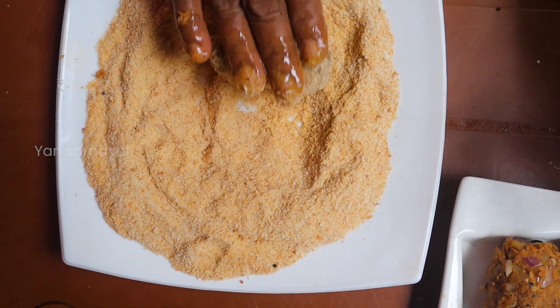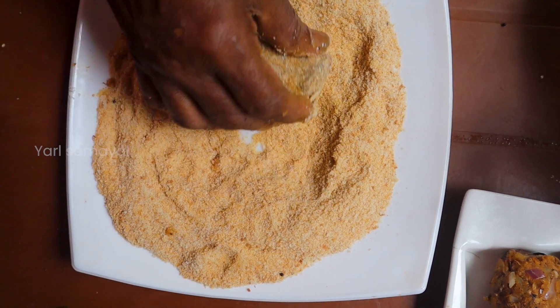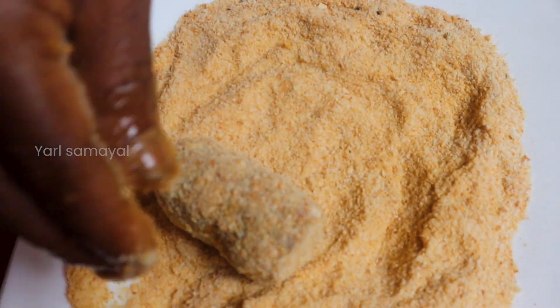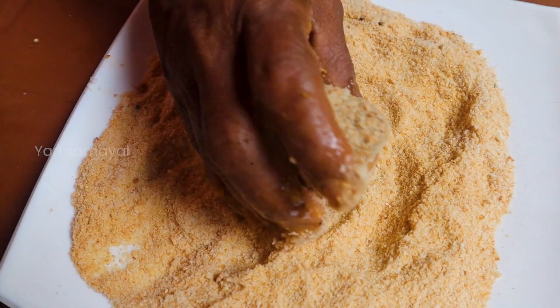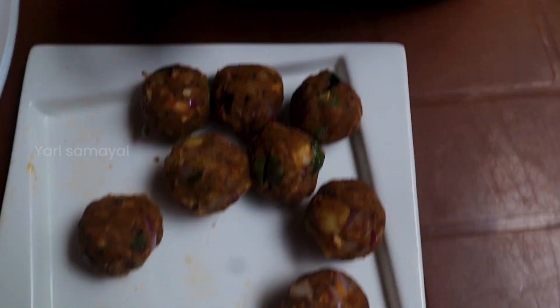Now, if you want to make a leaf, you can put a leaf on top. You can put a leaf on top of it.